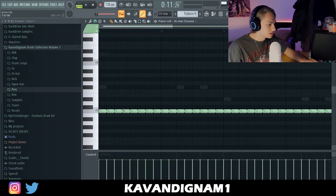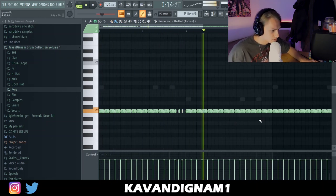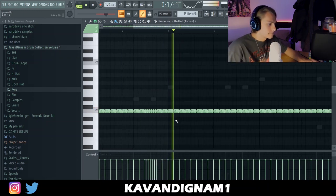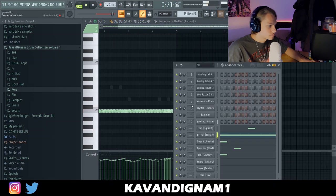I might mess with the hats a little — Ozzy always goes simple with the hats, so I'm going to do the same. It's quite simple for Drake, loads of room for Drake to do his thing on it. So I'm just going to mix the drums now.